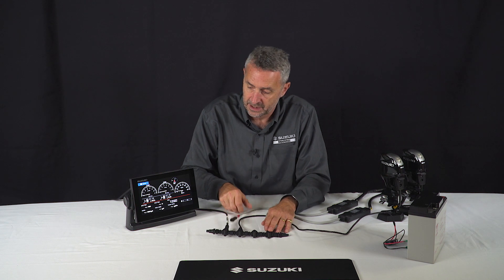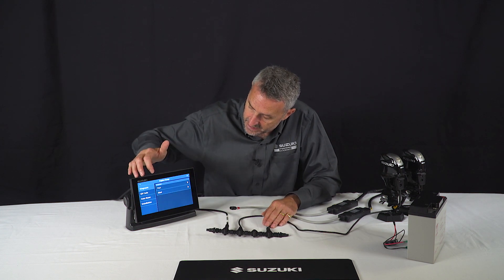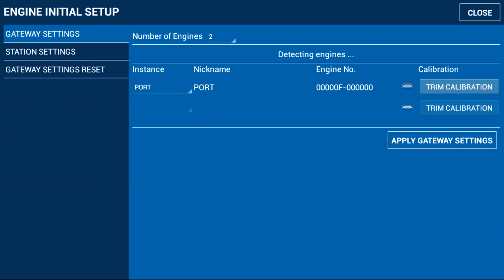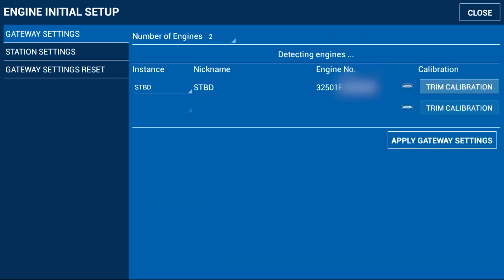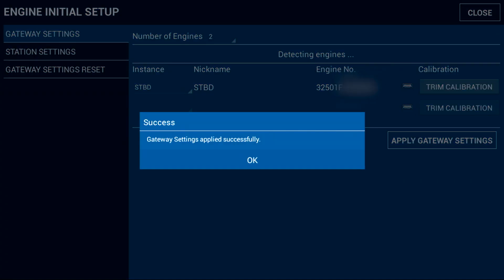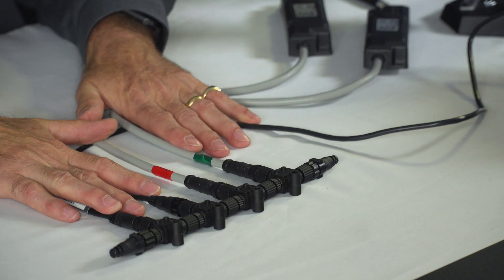I've disconnected the port engine, then go back to the engine setup screen. Now you can see it's seeing the second engine, which is our starboard engine, so we need to rename it. We confirm there are two engines, set the engine serial number, and now we have the starboard engine set. We apply the gateway settings and, once completed, reconnect the starboard engine to the backbone.